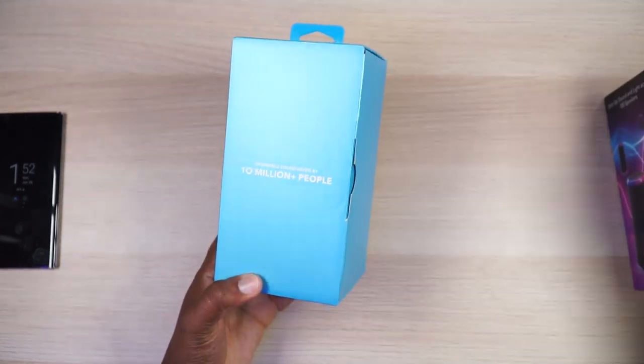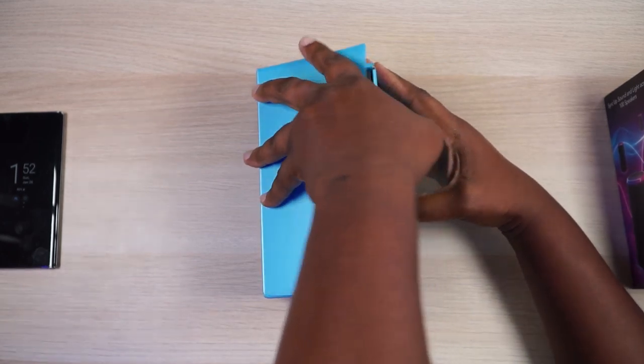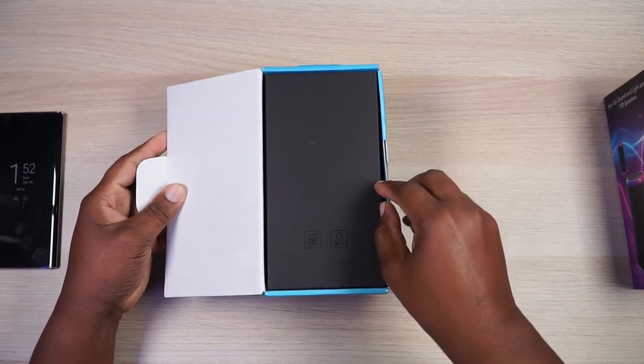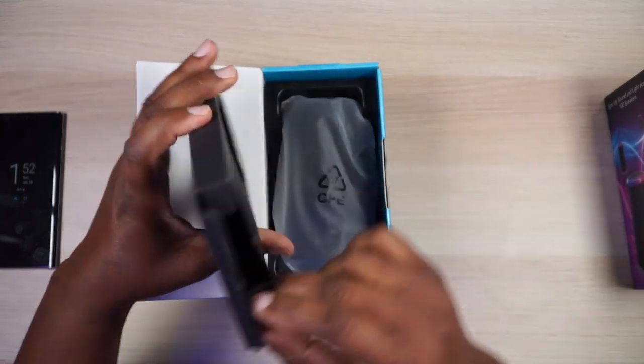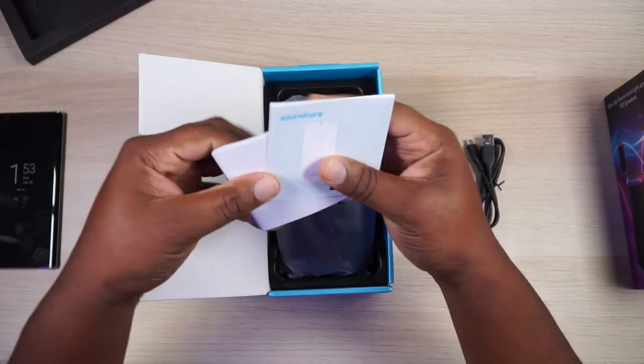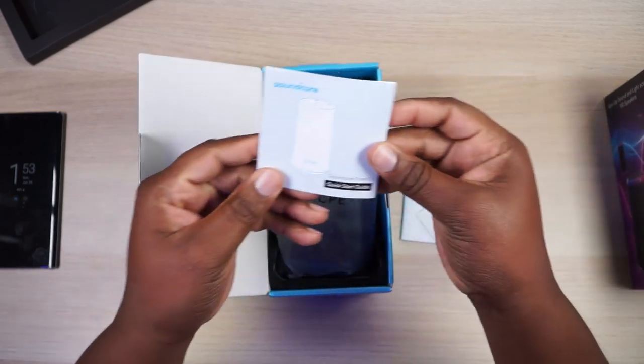Let's pull this out, open up the box and see what kind of goodies they're giving us today. We got your accessories kit right there front and center. We got your USB-C charging cable, which is a huge plus — I'd like to have one cable for all the things. Got some instructions and stuff. It's a quick start guide. Let me keep this handy because you never know with Soundcore — they've always got special features within their app, and yes, this is app connected.